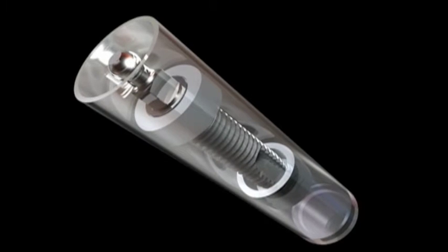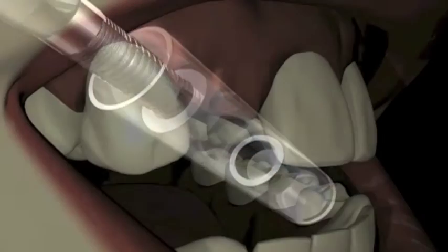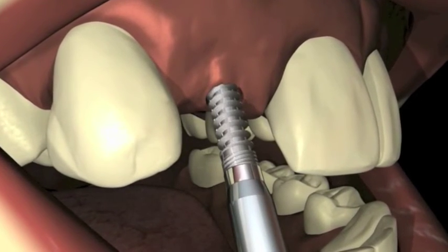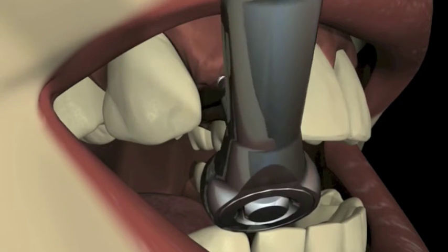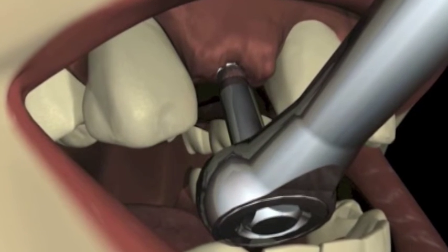A contra-angle driver attached to a slow-speed handpiece slips over the O-ball, removes the implant from its sterile packaging, and transfers it directly to the surgical site for seating at 15 rpm or less. A surgical ratchet with a ratchet driver can be used to accomplish the final seating stage. The ratchet driver is also available in a long-shaft version for clearance in narrow spaces.